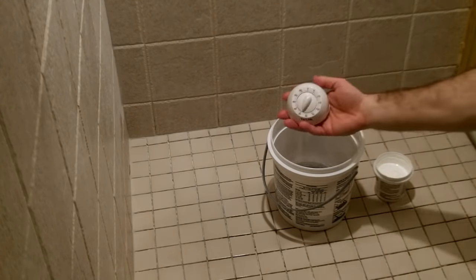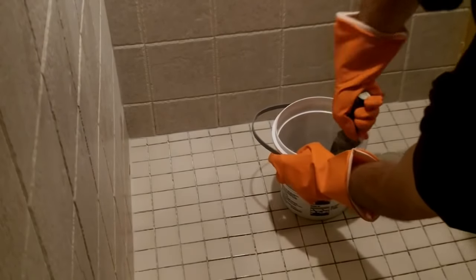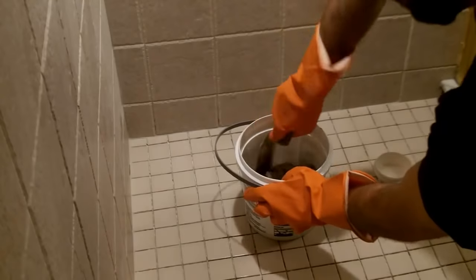Make sure you set a timer first for 30 minutes and then thoroughly mix the Part B with a margin trowel. Scoop the bottom and the sides of the bucket.